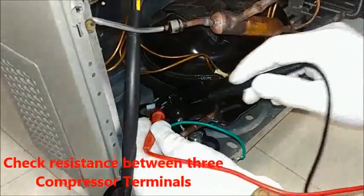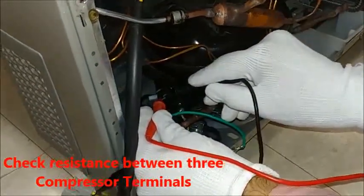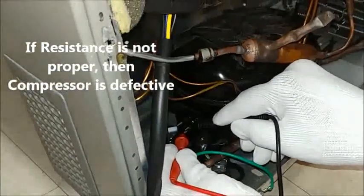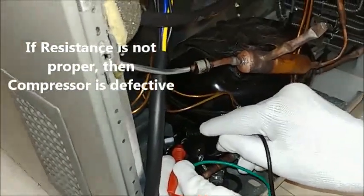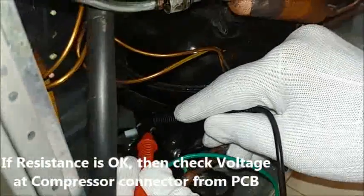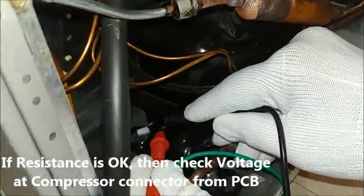Check the resistance between the 3 compressor terminals. If the resistance is not proper, then the compressor is defective. If the resistance is OK, then check the voltage at the compressor connector coming from the PCB.